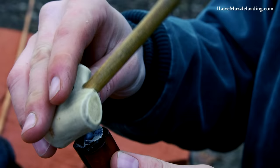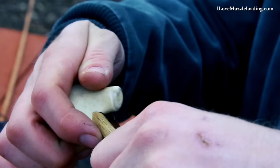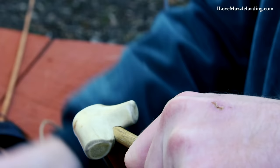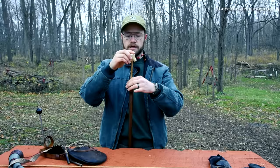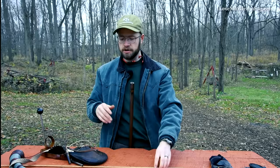From there I take my short starter. I'm going to use the little peg end to make this initial start, placing the short starter on top of the ball and tapping it until the antler short starter hits the end of the muzzle. When I turn it around, I use this hickory ramrod section here. Now the rifle is short started. We don't want to fire in this position because it can cause damage to the bore or barrel. We always want to make sure that after we short start the load, we finish loading so we don't have any issues.